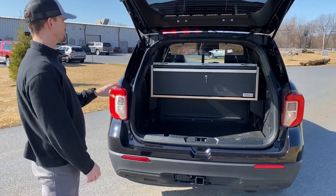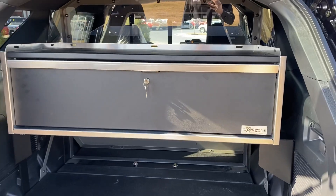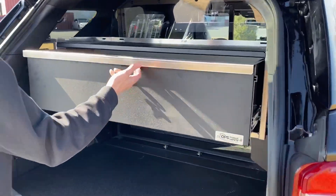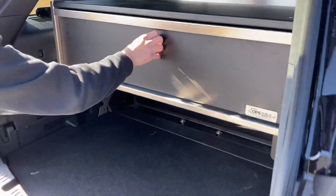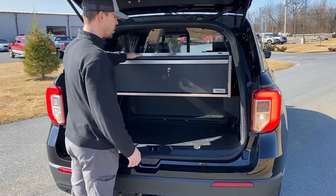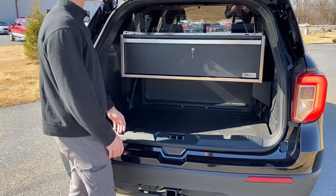Additions at the rear of the vehicle: we have an OPS Public Safety pursuit series drawer. You can get the pursuit series in a single or two-drawer configuration. This one is key-locking with a simple latch mechanism, heavy-duty slides, and quiet operation. It also gives us a surface on top of the box to add straps or a cargo net for gear. We're also 12 inches off the deck in the cargo space, so plenty of room underneath for additional gear storage.